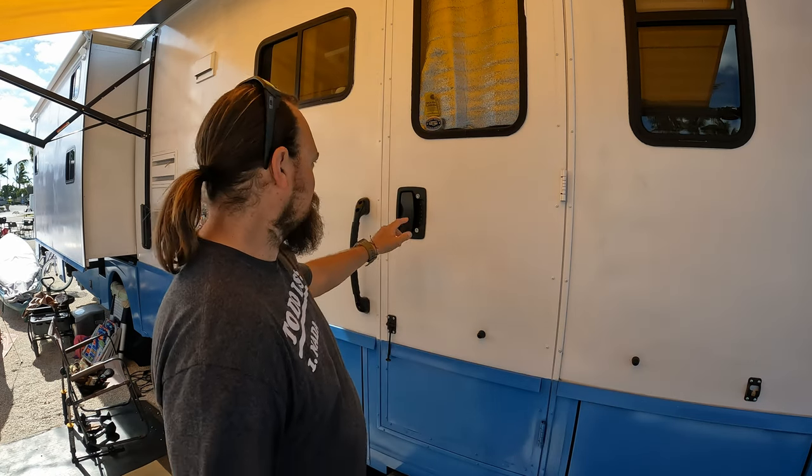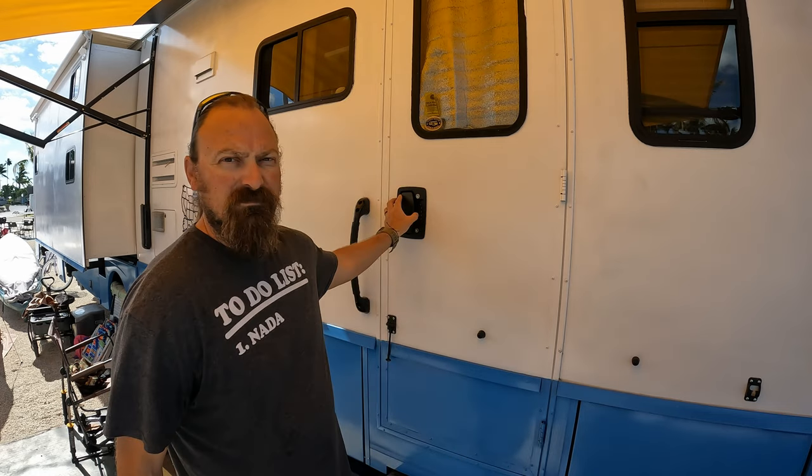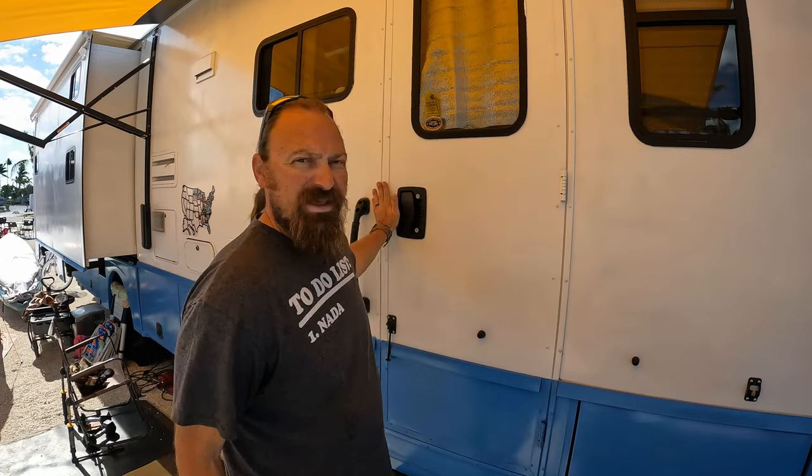Do I think this is probably one of the best upgrades you can do to your RV? Yes, for the simple reason that when you're at an RV park like we are right now down in the Florida Keys, you don't have to carry your key to go do activities, especially water activities. All you have to do is come out of your RV, close the door, hit the lock button, and it locks the deadbolt. And when you're back, you're good to go in your RV. That right there is totally worth it.